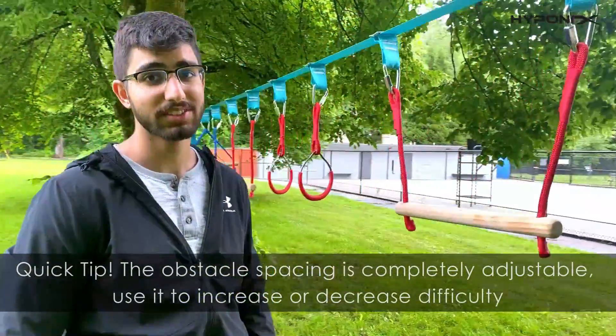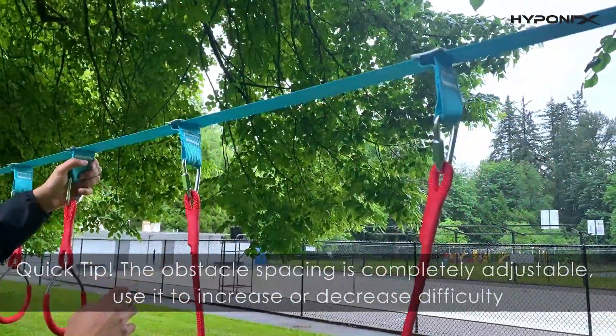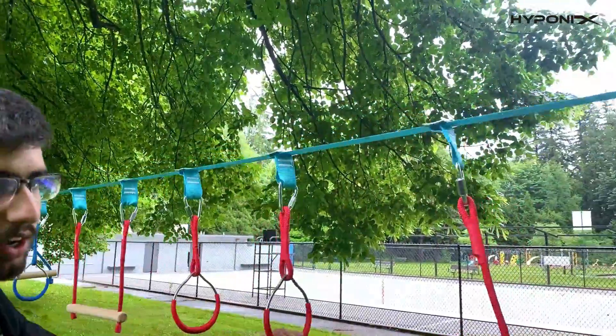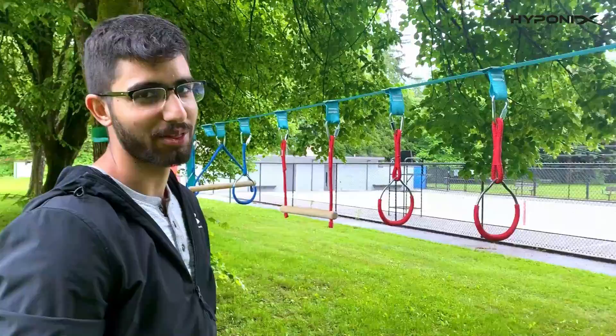Quick tip: once your kids complete the obstacle course and progress, you can adjust the difficulty by adding more or less space between obstacles. As you can see, there's less space here but slightly more space here — your kids will have to swing more and it's much harder with more space. So your kids will always have fun on the obstacle course.